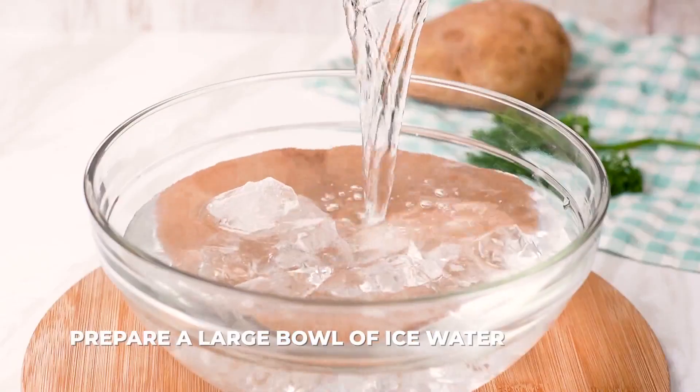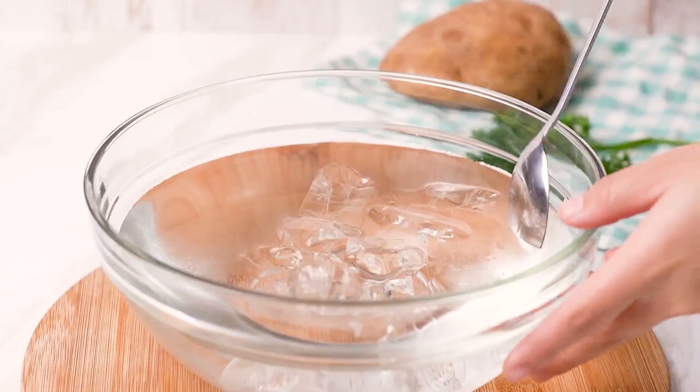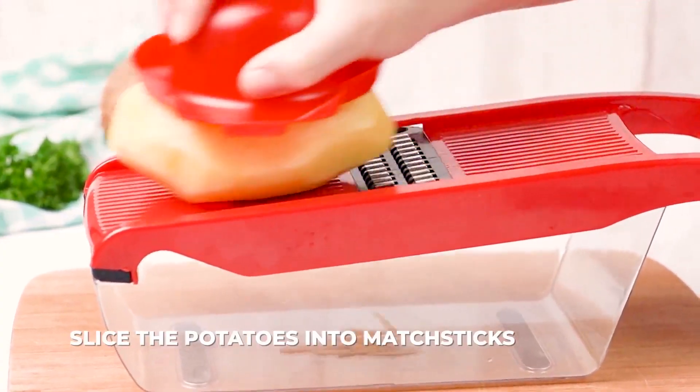Next, prepare a large bowl of ice water mixed with white vinegar. Then use a mandolin fitted with a julienne blade, which is how we get those thin french fry type slices, to slice the potatoes into matchsticks.